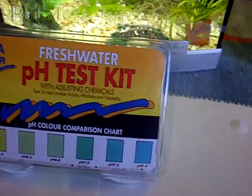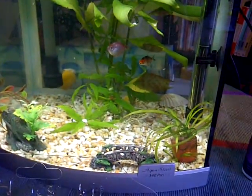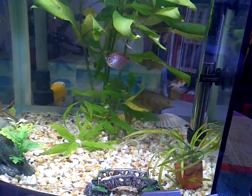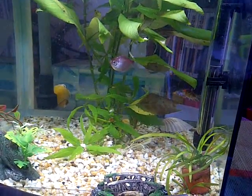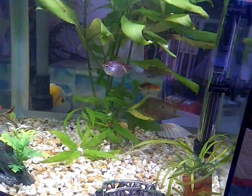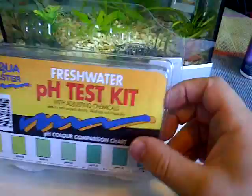Hello and welcome. Today we're going to do a pH test on a 40-liter aquarium. This aquarium has just been cleaned out and has had about half of its water recycled, so it's a little bit dirty in there. What we're going to do is open it up and test what the pH levels are like.